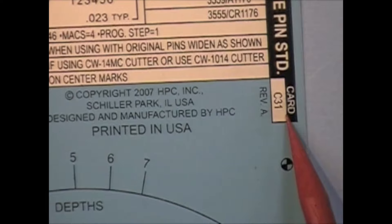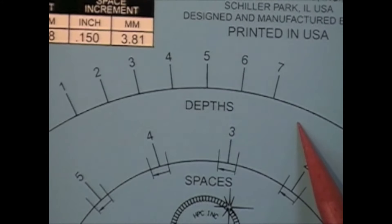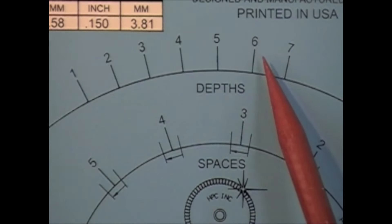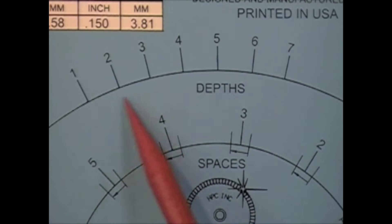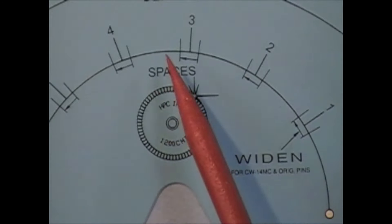There will be notes like that you have to pay attention to. The card number you can see is C31. It says Quickset, large pin, standard. Here are your depths — we'll bring our depth needle up for the different depths. If we have a 3 depth, we bring it up to the 3. If we have a 4 depth, you come to the 4, and so on. Then for the spacing wheel, we'll bring the needle up to the correct space to make our cut.